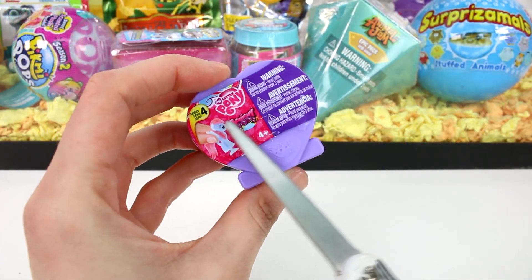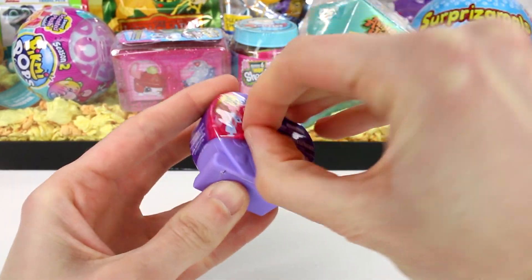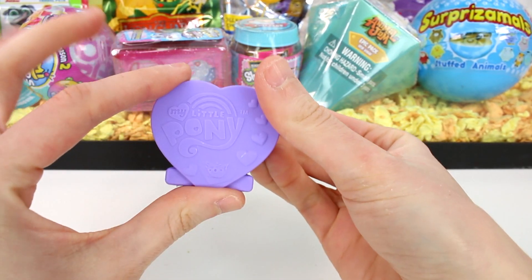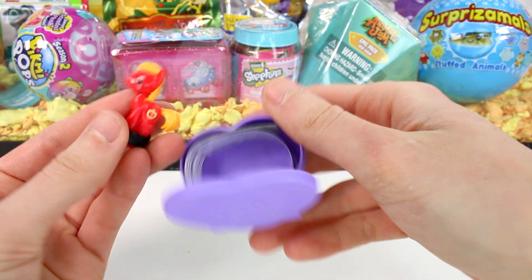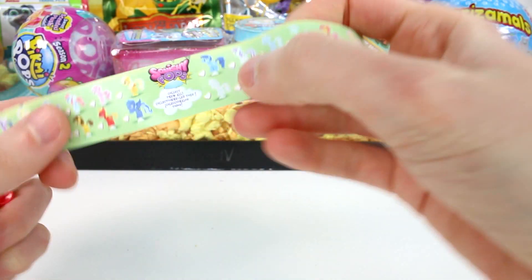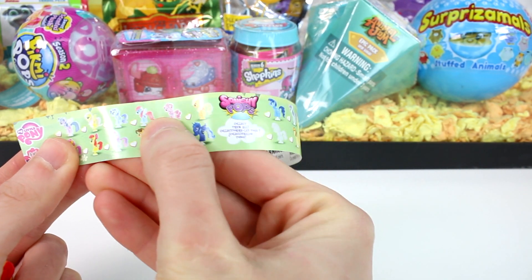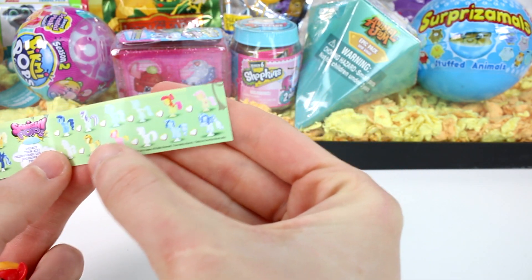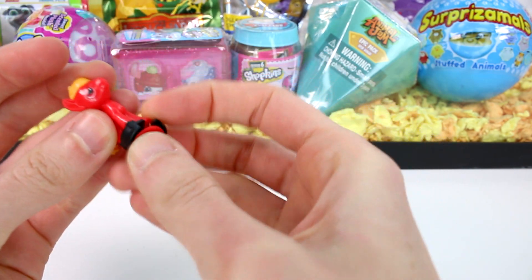Let's start off by opening the Series 4 My Little Pony Squishy Pops. I feel like it's been forever since I opened these. Here's a little container — My Little Pony! Now let's look at the little checklist. Here are all of the ones you can collect. It looks like these top ones are flocked, then the regular ones, and then we have some translucent ones. There's so many cool ones.